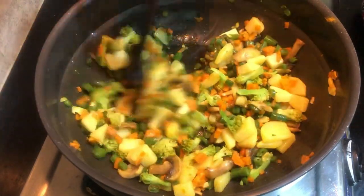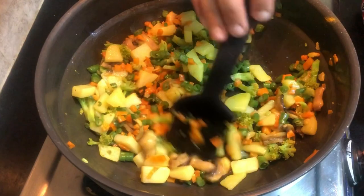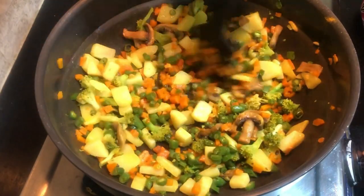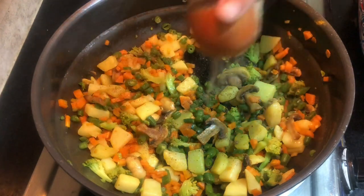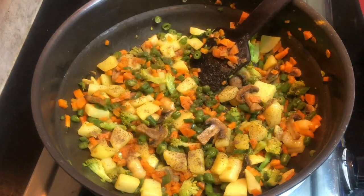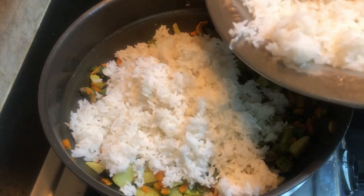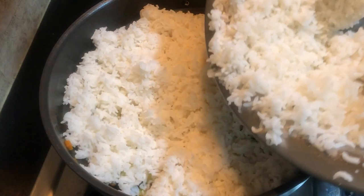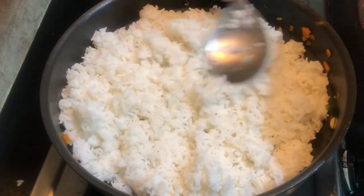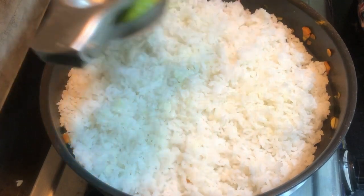I made this vegetable using cauliflower and mushroom, and green peas for the vegetables. We will mix the pepper powder. I am using Sona Rice, about 2 glasses. I will add lemon in two items and add lemon in the rice.